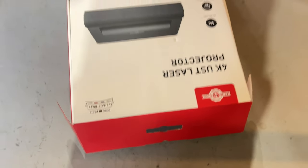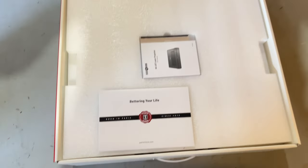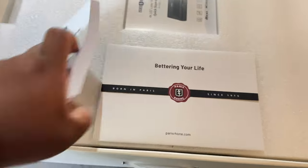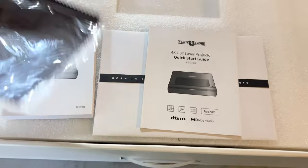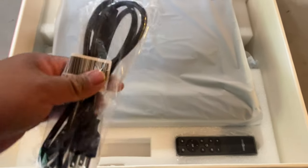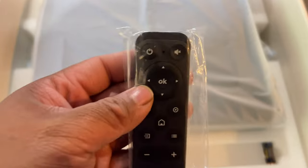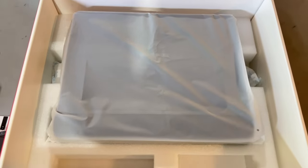There's beautiful packaging by Paris Rhone here as well — this is what you get out of the box. It also comes with a cleaning cloth so that you can clean the lens. Taking up this styrofoam, as you can see it comes with the power cord, a remote control, a couple of AAA batteries, and also the projector itself.